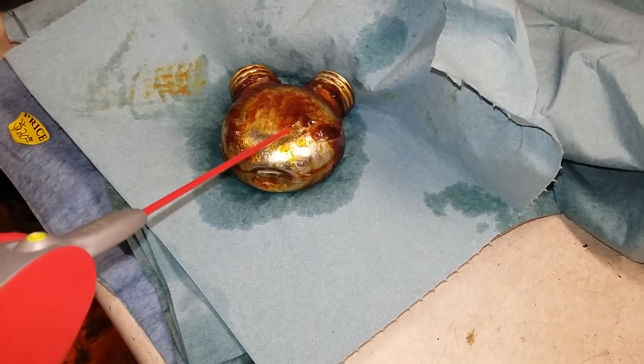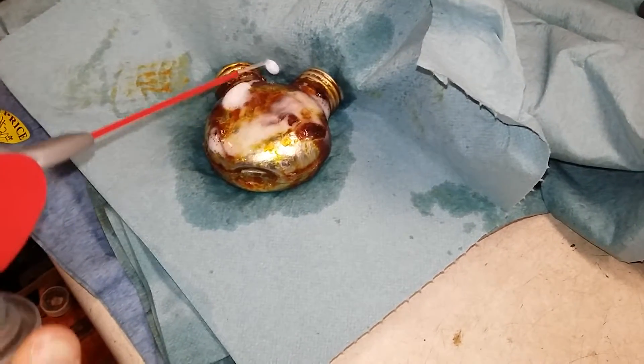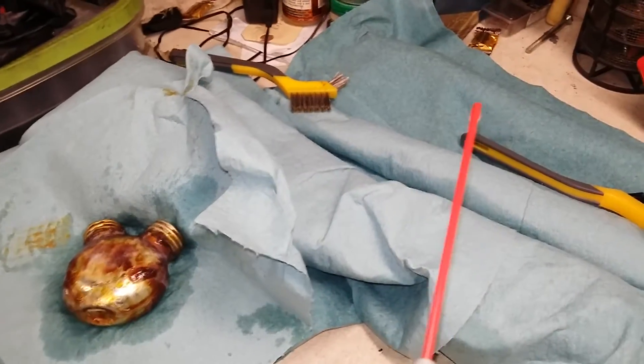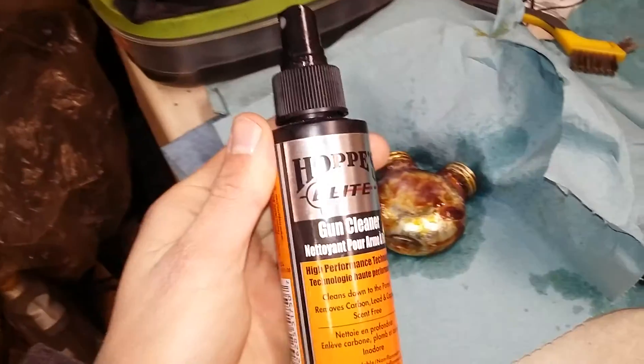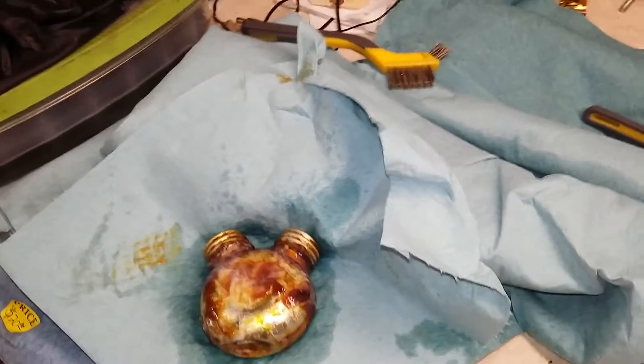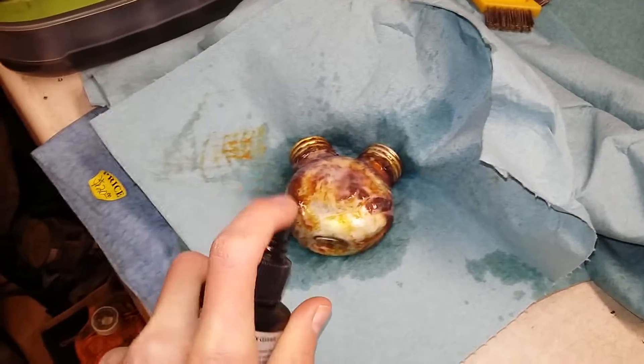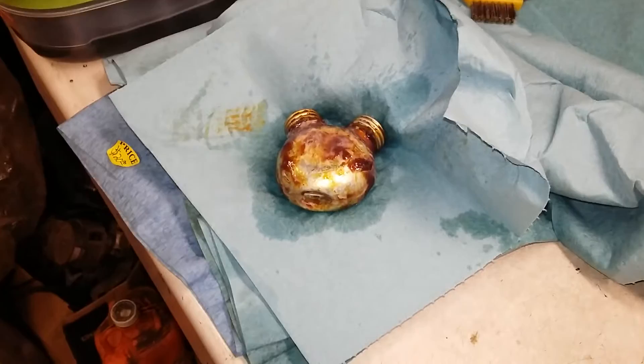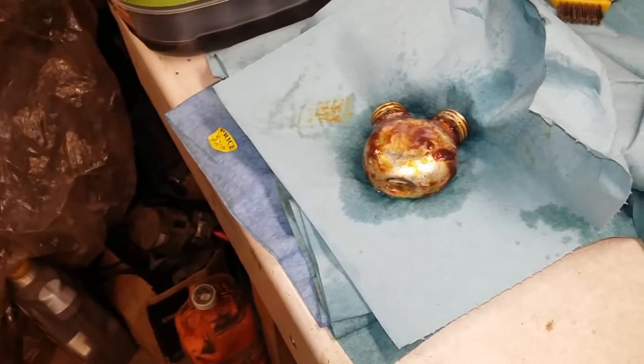First you want to take some WD-40 and spray it all over real good. After you do that, you want to take your Hoppe's Elite Gun Cleaner and spray that all over the little guy, and then you're gonna want to let it sit for about 20 minutes and then wipe it off.